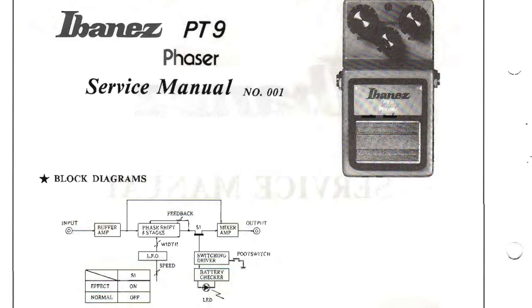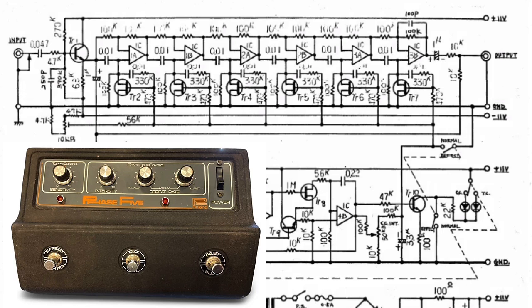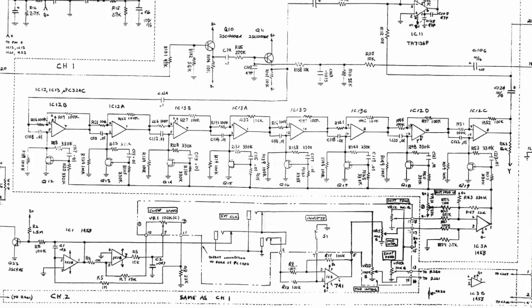The Ibanez PT-9 uses a similar linearization scheme. The Roland Phase-5 adds two stages for a total of six stages, and the Roland AP-7 Jet Phaser adds two more stages for a total of eight stages. In the modular realm, the Roland 172 included a phaser with six of these linearized JFET stages, and the Roland 720B had eight such stages.